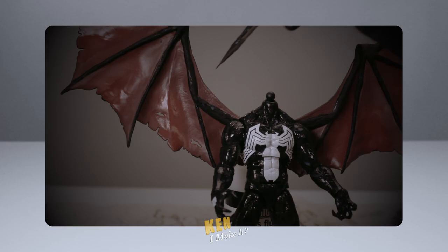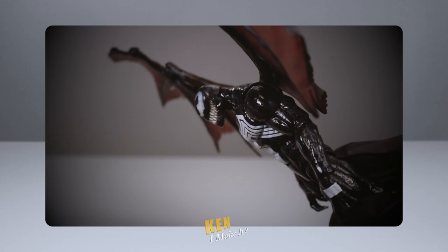Last week I worked on Venom from the Null and Venom 2 pack. I tried a couple of new things and Venom turned out epic. It is now my favorite Venom figure. Check it out.